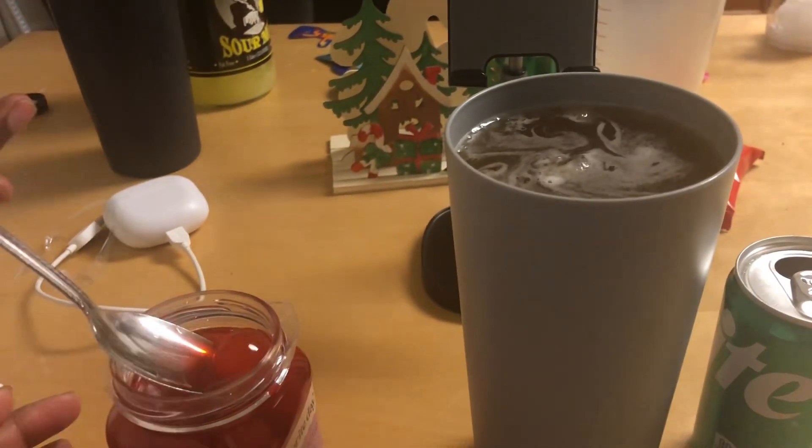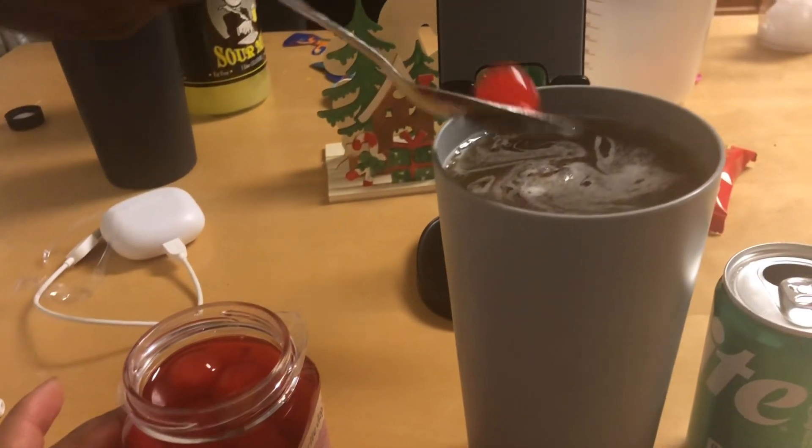The ice is supposed to make the cherry sit on top. I want to taste it together — this is like enough for two. We didn't know we should have probably halved the recipe. Alright guys, we're about to taste test this.